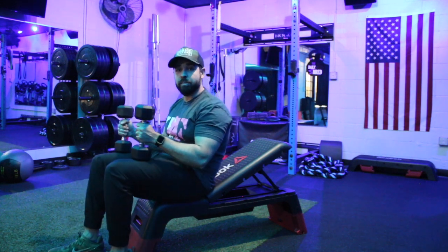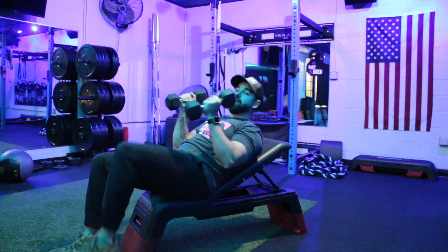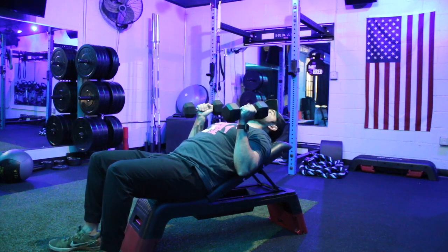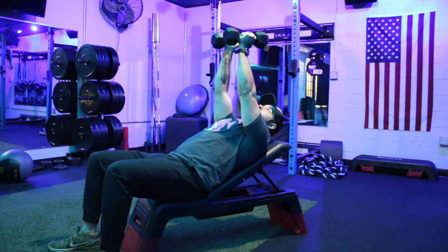Sit down and bring those weights up onto the shoulders. Use your legs to kick those weights up into position right above the chest, rock back, and stabilize those shoulders against the bench. Press up and together — this is your starting point, with palms in a neutral grip position facing each other.